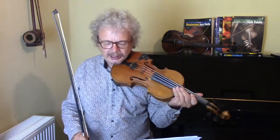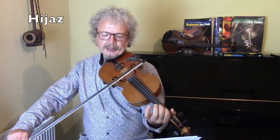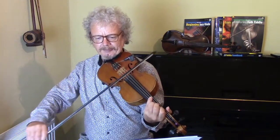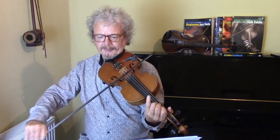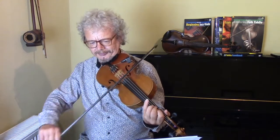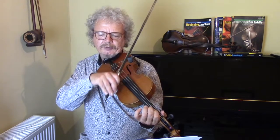The scale we're using is a lovely scale called the Hijaz, and if we're in E, then it's first finger, second finger, and then the fourth finger for that note. Down.